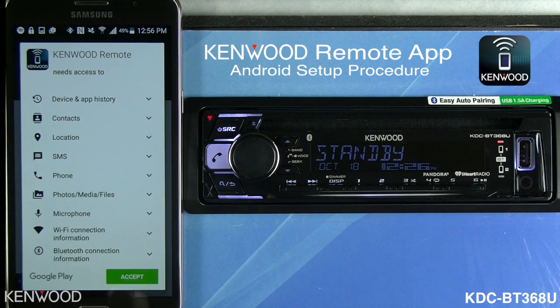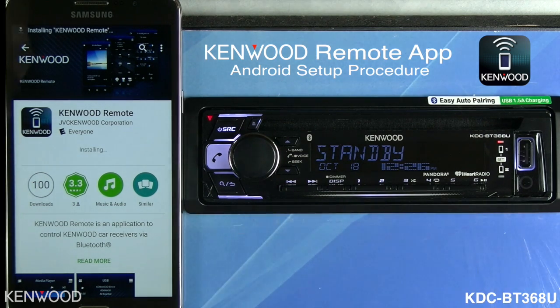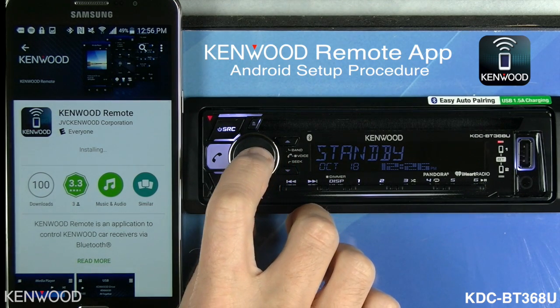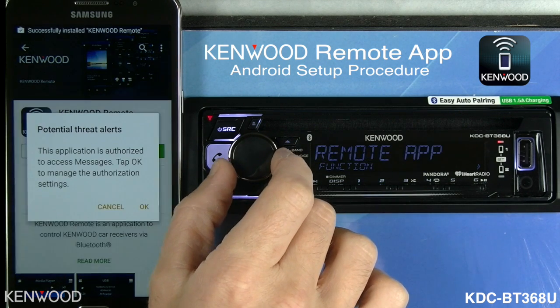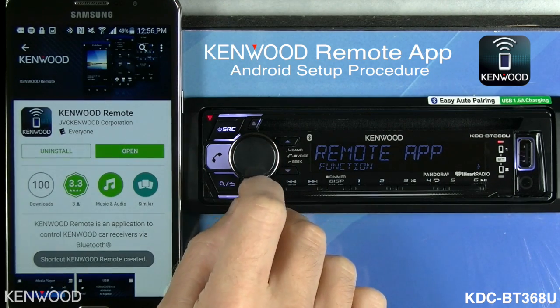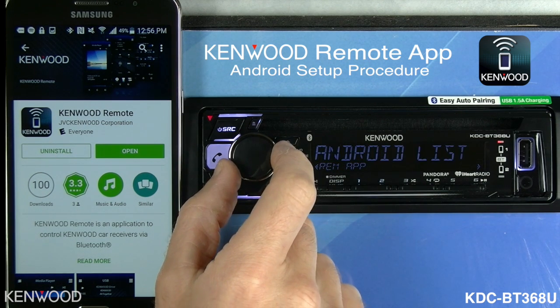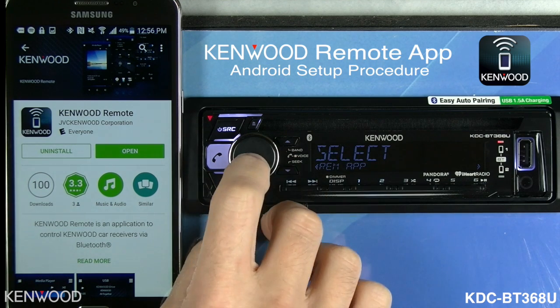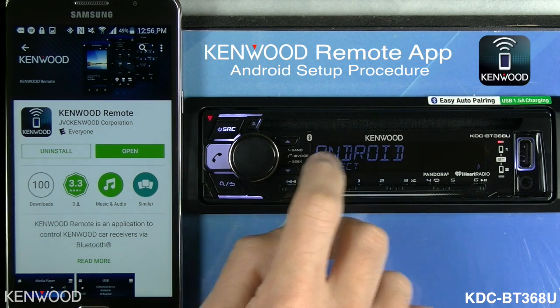It's important to accept that screen. While the app is installing, the next thing we'll need to do is prepare the receiver for the device type. Select the volume knob, then turn the volume knob to where it says 'Remote App.' Enter on the remote app and turn it to where it shows 'Select,' then enter. It will show either iOS or Android.